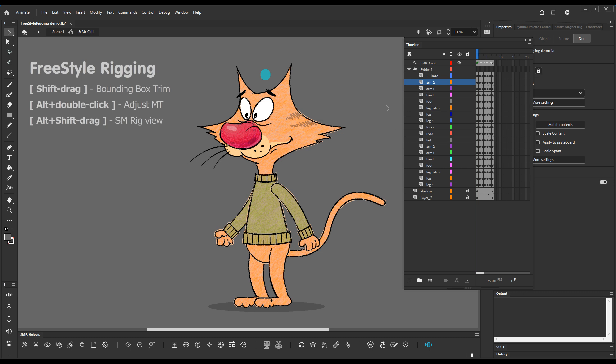Freestyle Rigging now has some additional functionality which I will cover in this video. This additional functionality is accessible via modifier key combinations.